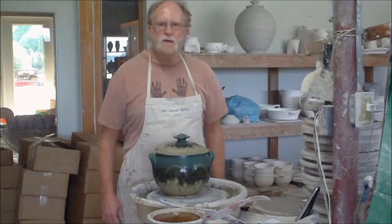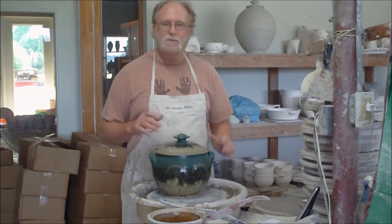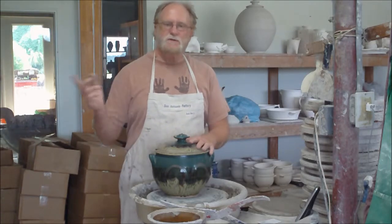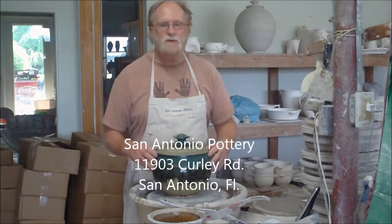Hi there. Thank you so much for coming by my pottery shop here in San Antonio, Florida. We call it San Antonio Pottery. My name is Jack Boyle, I am your San Antonio potter. Just a little short drive from the Tampa Bay area, actually about half an hour north of Tampa, right off I-75.